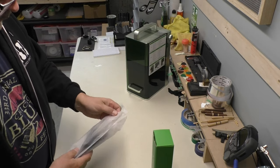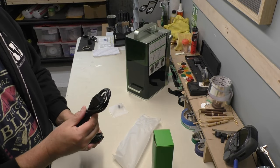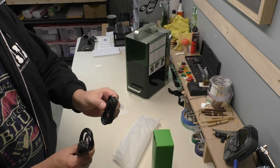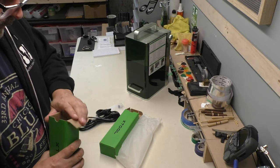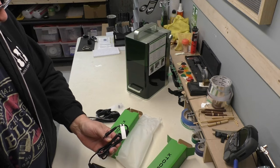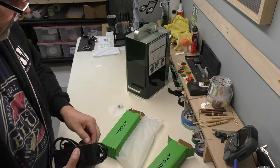We've got two more boxes — I'm assuming these are cables. So we've got the power cord for the machine, a USB-C cord, and then there's the transformer unit — the power supply. That plugs into that. I think we've got everything.